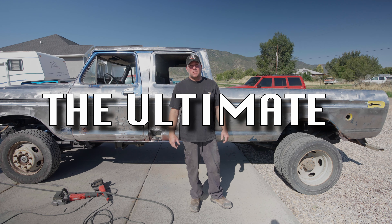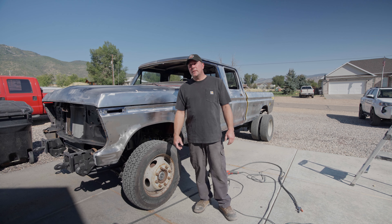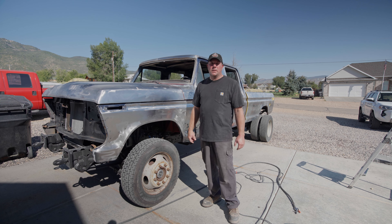Today we are back on the ultimate Ford dually crew cab and we're going to be building some fender flares. We've been doing some behind-the-scenes work on this truck - we've got most of the paint stripped off it, took us about 20 hours and we're not quite done but we're getting super close.